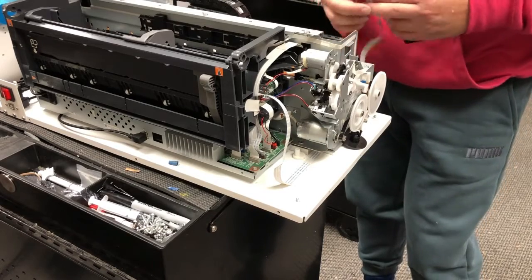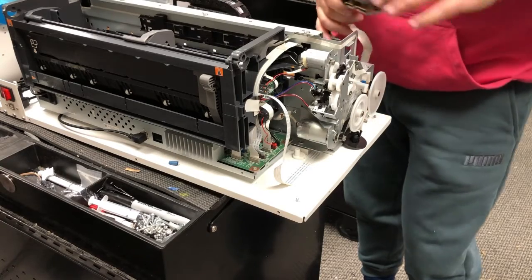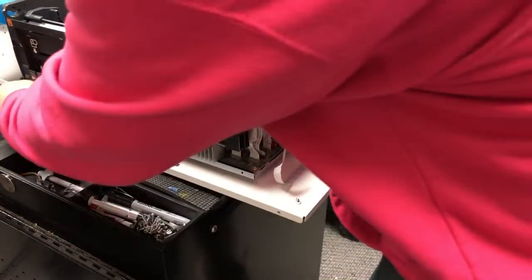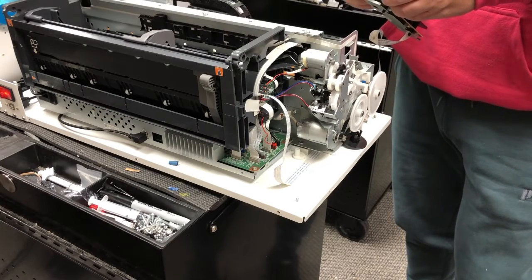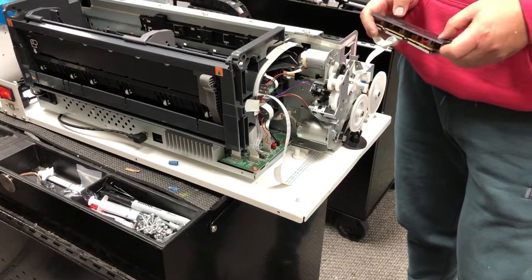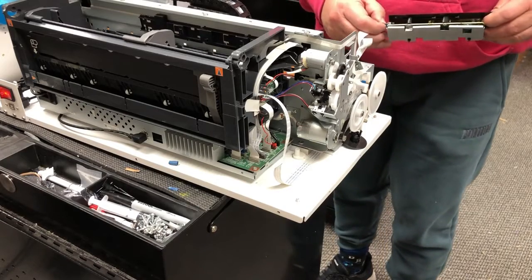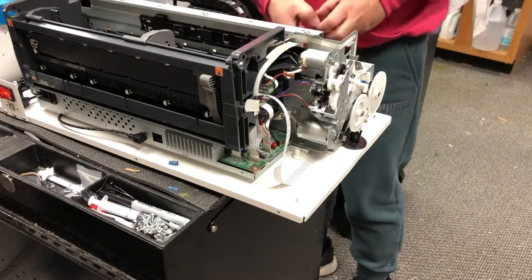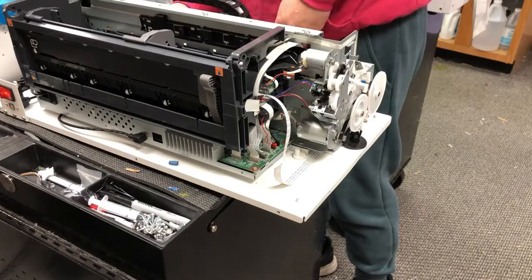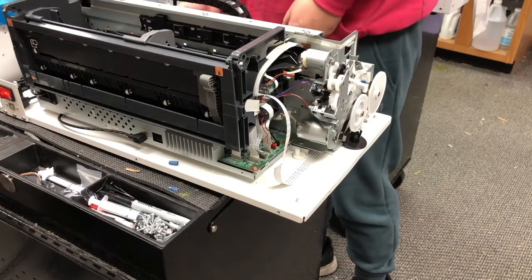Also, the printer doesn't turn on. Of course it doesn't — there was an FFC cable just laying on the ground. That'll be an easy fix. I put it in and turned the power on. I was playing with the control panel on the newly connected FFC cable, hoping to turn the printer on, and here's where I got electrocuted. I'm about to pull down the control panel and touch the middle part of the printer. Here, see that? You've got to see this — here's a slow motion for your enjoyment.